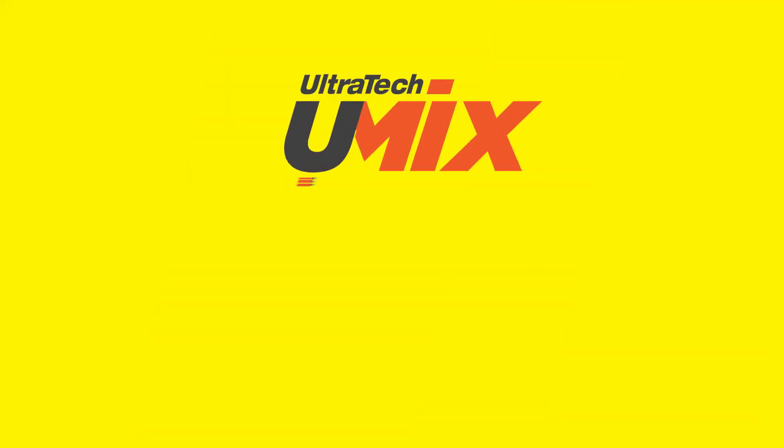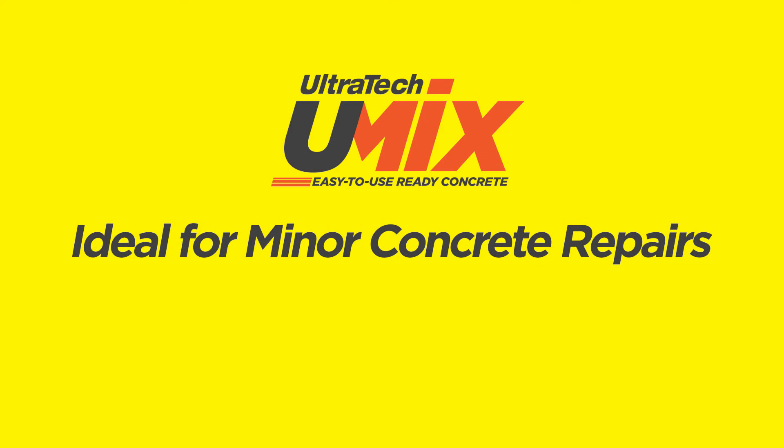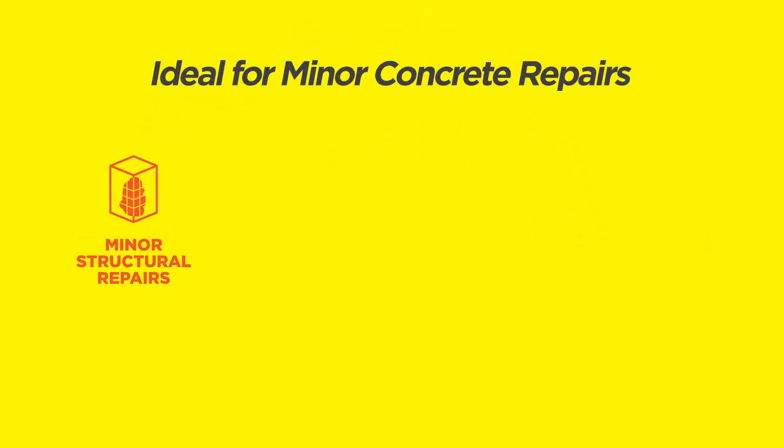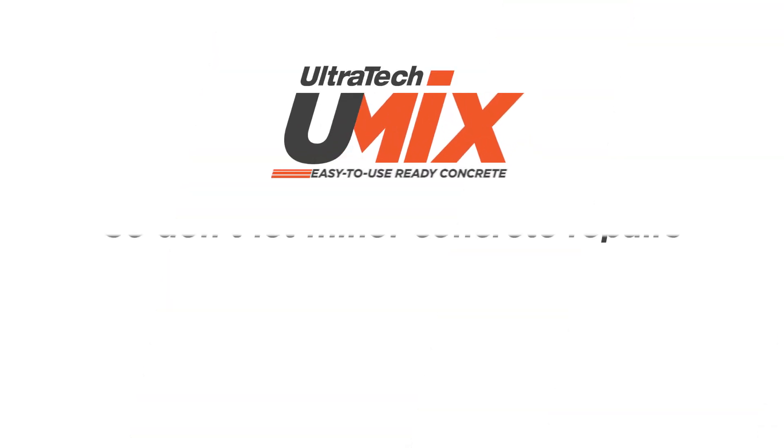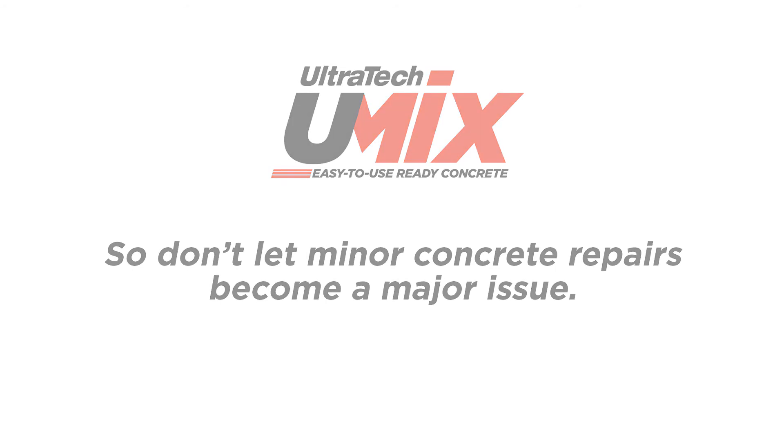U-Mix is ideal for minor concrete repairs like minor structural repairs, home renovation work, society and building compound repairs, road and bridge repairs, and a lot more. So don't let minor concrete repairs become a major issue.